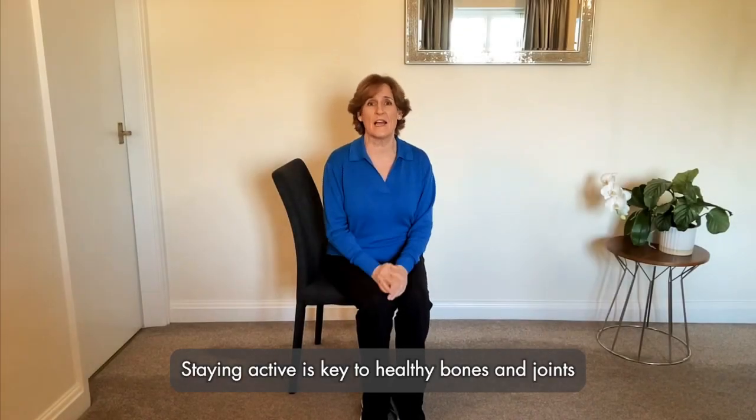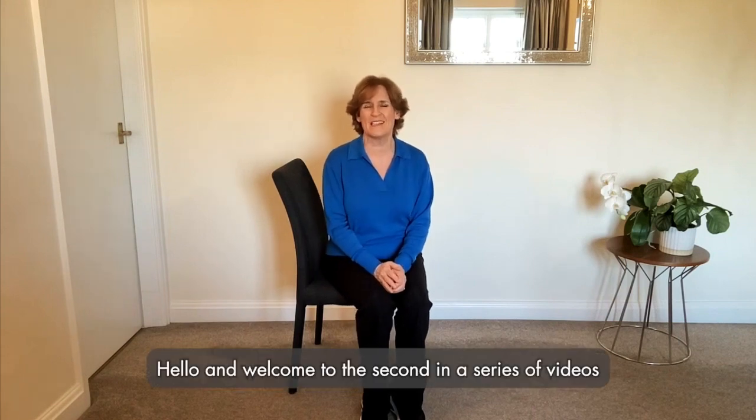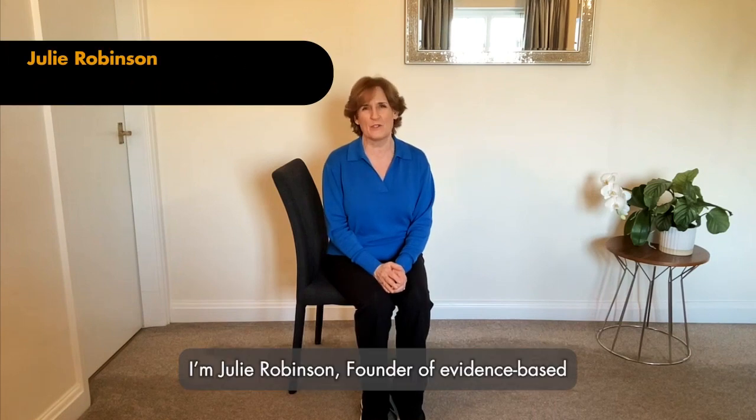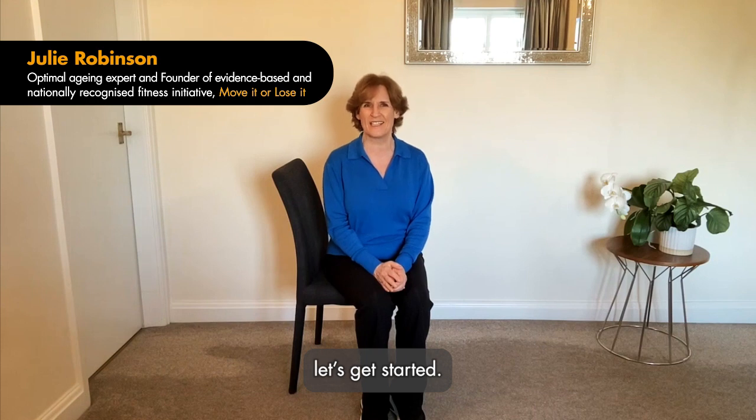Staying active is the key to healthy bones and joints and can improve overall well-being. Hello and welcome to the second in a series of videos to help keep you active at home with the help of GOPO Joint Health. I'm Julie Robinson, founder of evidence-based and nationally recognized fitness initiative, Move It or Lose It. Let's get started.